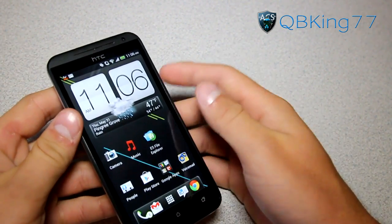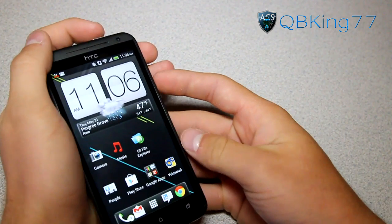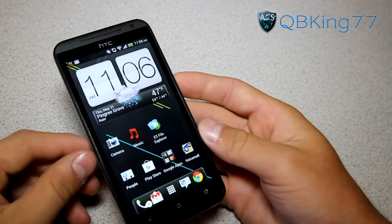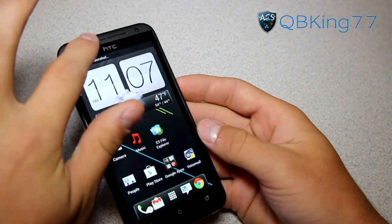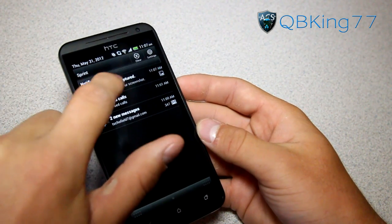All you really have to do is locate your volume down button and your power button and press and hold them at the same time. Press and hold and you'll see it takes the screenshot right there. You'll see it says 'saving screenshot,' 'screenshot captured,' you can touch to view it.